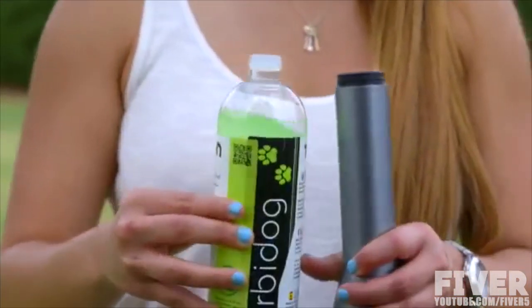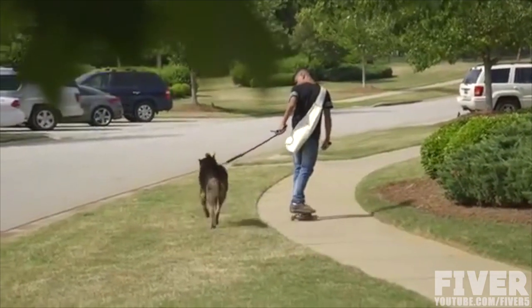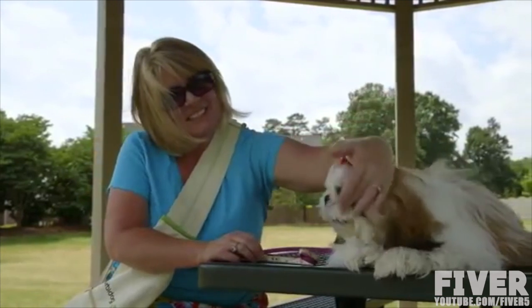Turbidog has a disinfection system with an electric pump that disinfects the recently cleaned area. Turbidog is the most sanitary, effective, and environmentally friendly product for picking up after your pets.